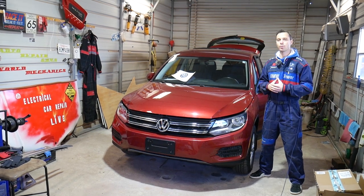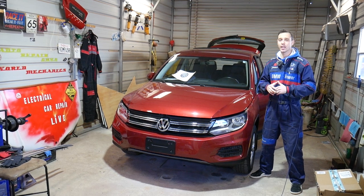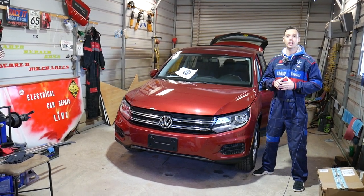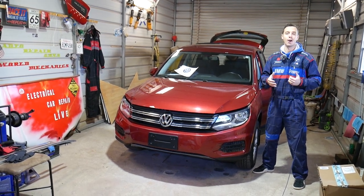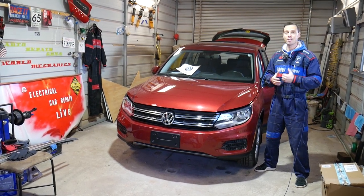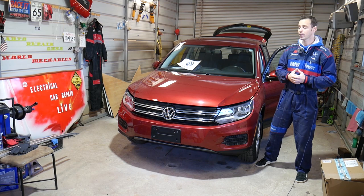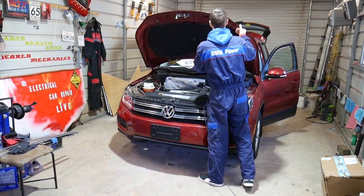Quick introduction: every single car we get at the shop we make at least 200 videos — we take them completely apart and show you how to fix pretty much anything. On this Tiguan specifically we'll have more than 300 to 400 videos on our channels. Our mission is to save you guys as much money as we can. All we need in return is for you to subscribe and like the video so we can keep providing free information. If you need to buy a new brake pump, vacuum pump, any parts or tools, check out the link in the description below.